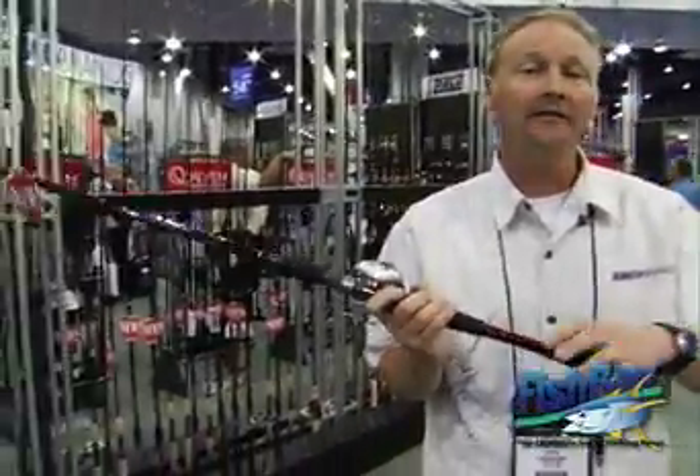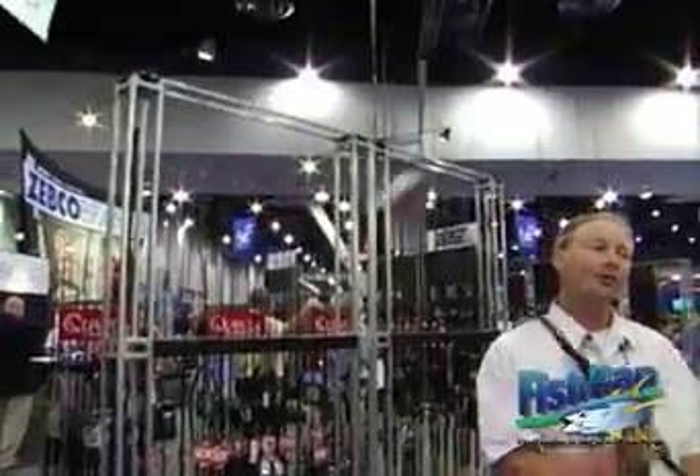This series features six rods from six foot six inch all the way up to seven foot ten inch. Kevin calls the seven foot ten inch the launcher rod because when the rod loads with a very big crankbait, you can throw it very, very far, especially in clear water. When you're using fluorocarbon lines, it's going to get your bait down really low in the strike zone where the big fish are located.